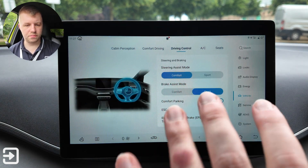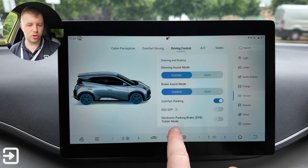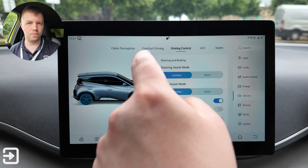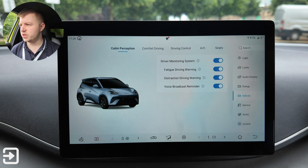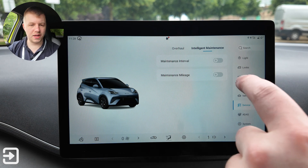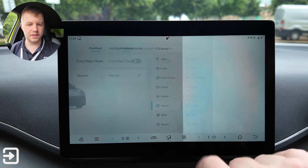Driving controls include steering assist mode — comfort or sport — comfort parking, brake assist mode — comfort or sport — electronic parking brake trailer mode, and you can turn off the ESC or traction control. Comfort driving options include auto power on/off, auto fold mirrors, and auto wipers. There's also cabin perception — a small camera that monitors whether you're driving too tired — which can be turned off. Service settings include intelligent maintenance, mileage and intervals, wiper checks, and a digital manual.